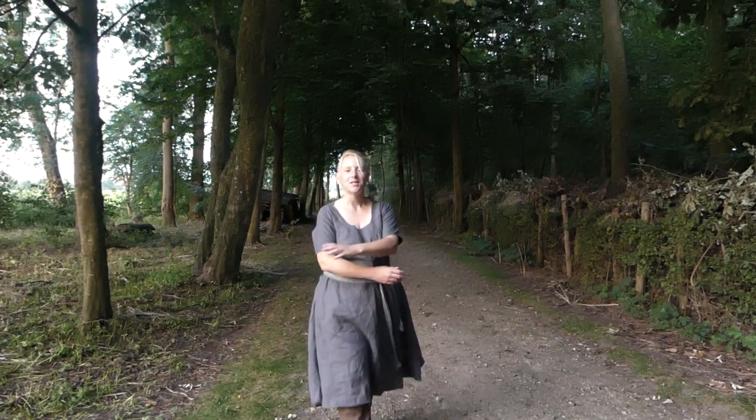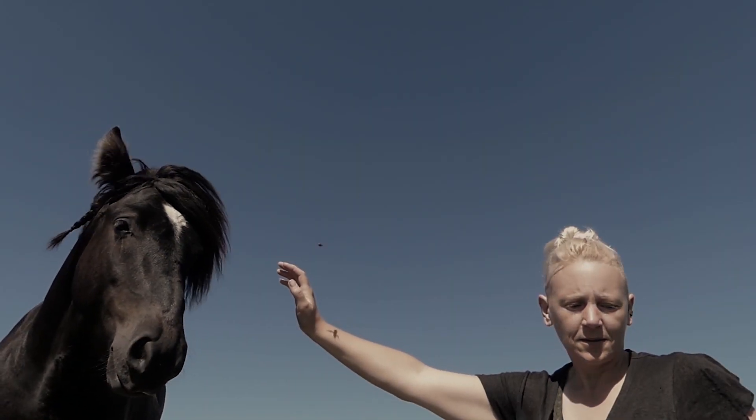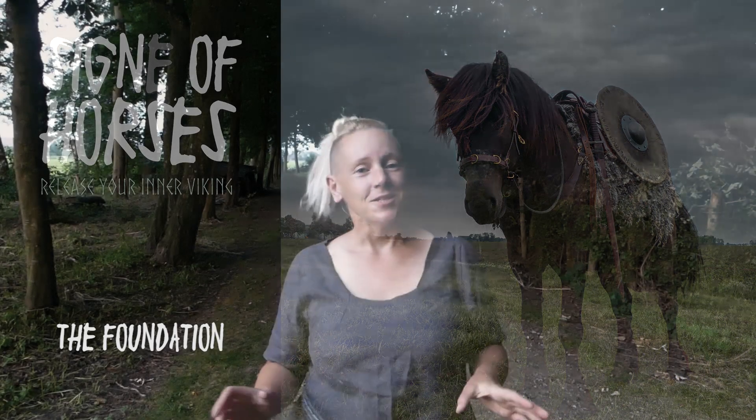Hello and welcome to the channel Sign of Horses. My name is Sikna and this is a series about horse training. This series is about how I train my horses. I share what I have learned thus far and give you some tips and tricks to try on your horse.